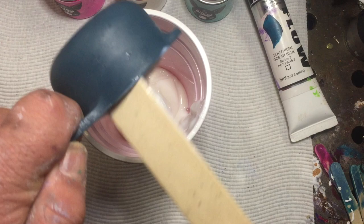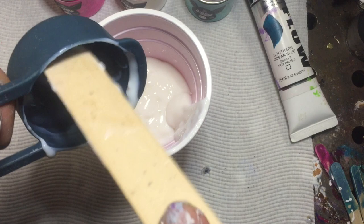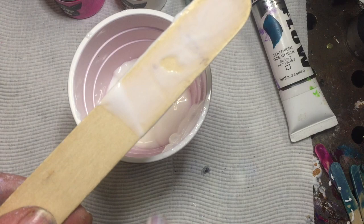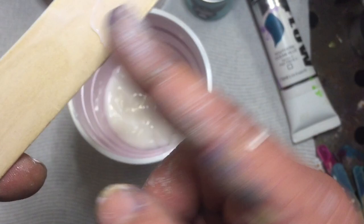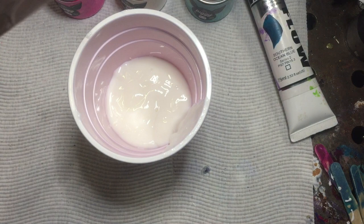So that's 160ml of Taubmans Easy Coat door and trim, which is a gloss in a neutral base. Now being neutral — see how it looks white, but if you rub it into the stick it starts to go clear. Even on your fingers it looks white, but rub it in and it goes clear. So it's perfect for pigments, micas, tube paints — whatever you choose to mix up.